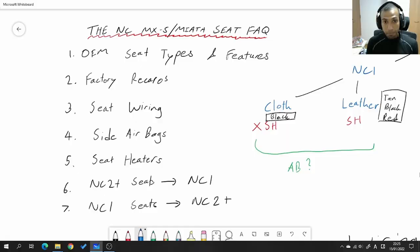Here's everything you need to know about NC MX5 or Miata seats, regardless of what country you're in, what version of the NC you have, what grade it is. If you're thinking about swapping the seats that are in it right now to something else — whether it's aftermarket seats, seats from another car, or another NC — you need to watch this video. It's going to help you a ton.